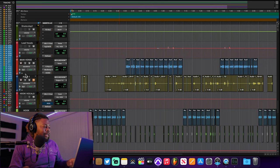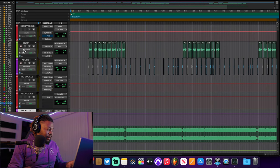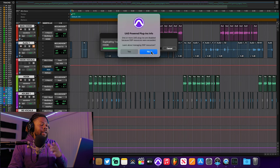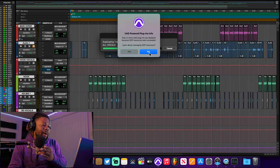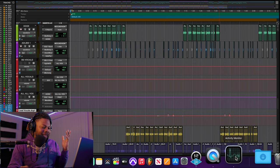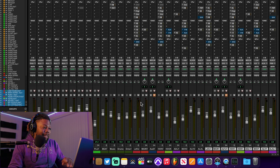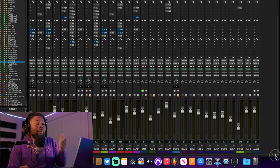Now let's try something else — let's duplicate all my vocals and aux channels and try to break this thing. I don't think I'll be able to break it. I'm running out of memory on my Universal Audio interface — I'm using a UAD Quad, so that's already maxing out the DSP. But all my other plugins should work fine. Look — I literally duplicated this whole entire session twice and nothing. Look at all these plugins on this session and it's not breaking a sweat.